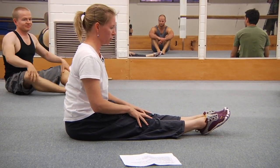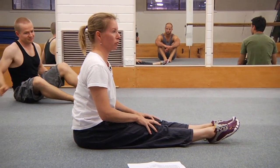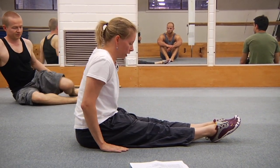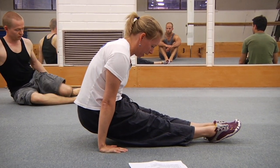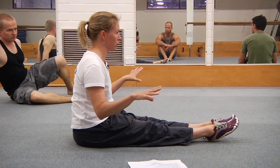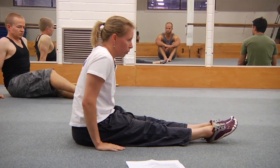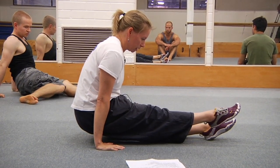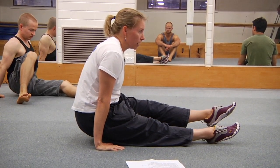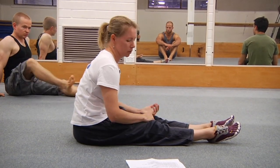We're going to do L-sits first. The first one is going to be your best effort — if you can hold it for five seconds, do that. If you can't, just work on this active legs, pressing the bum up. Then we're going to do four more where we all go up and do 10 seconds with one leg, 10 seconds with the other leg, and I will call out the change mark.